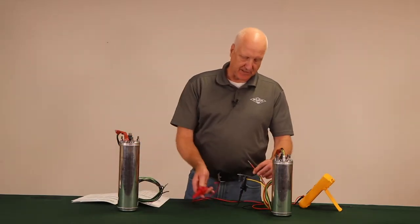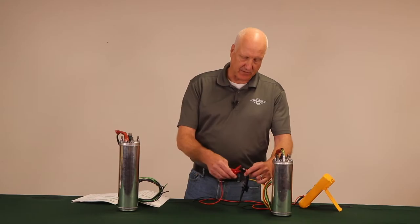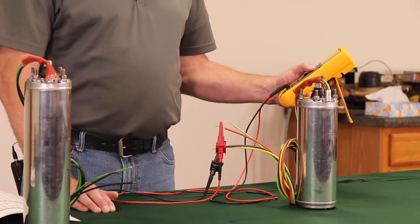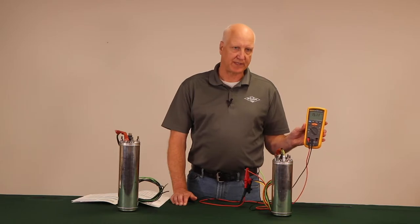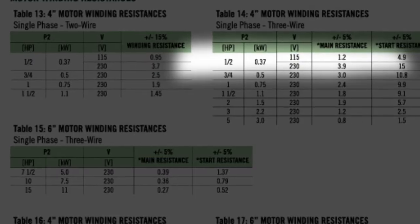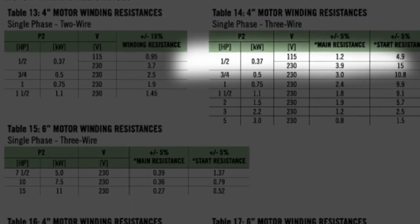To check the start resistance we'll leave it on yellow and measure yellow to red. Push start — reading 15.11 ohms. Checking again with the manual, the spec is 15 ohms — we are within plus or minus 5 percent.